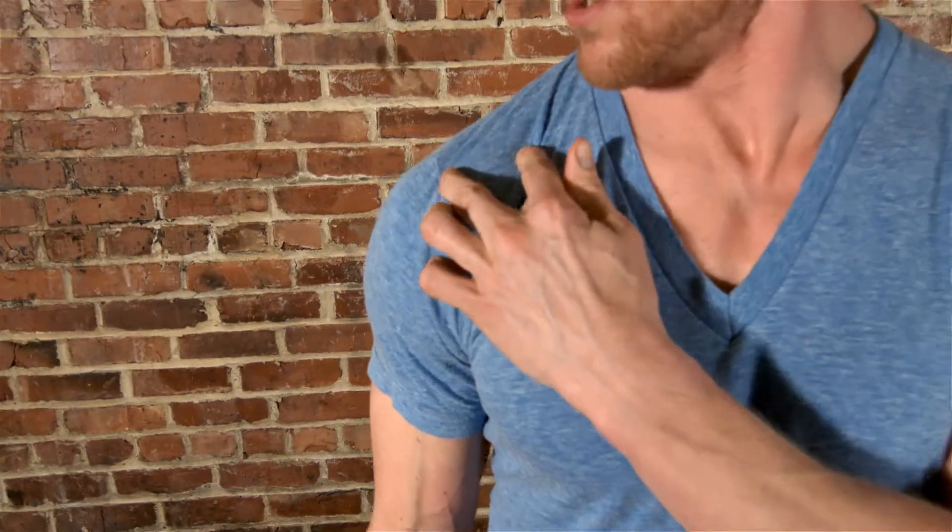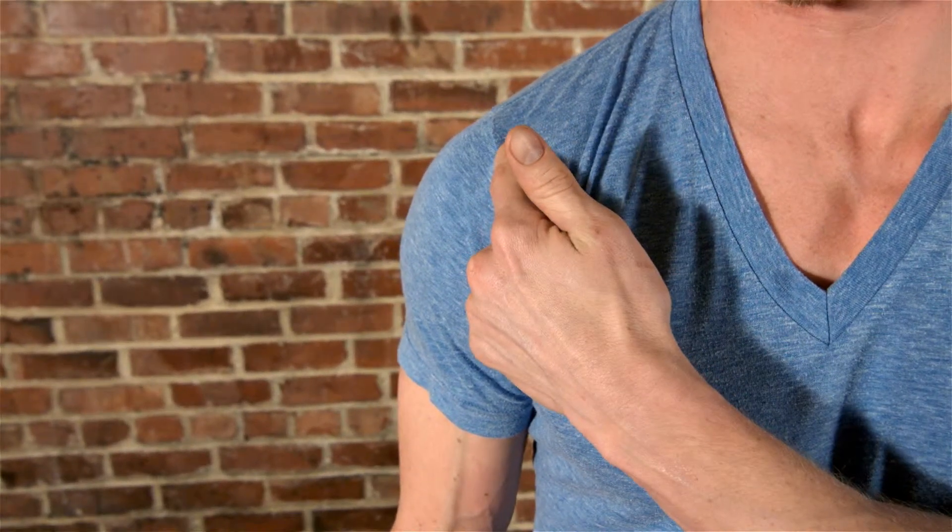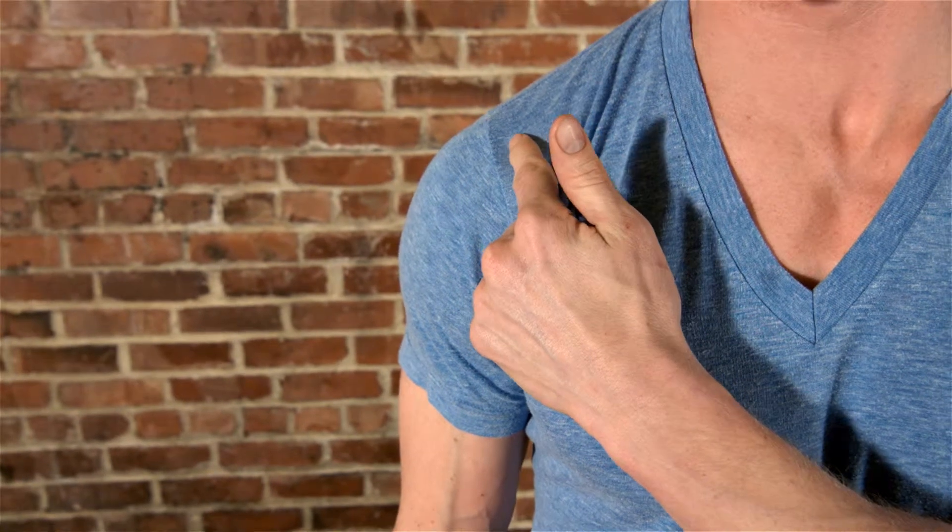It's time for some random anatomy. This is your AC joint — clavicle, acromion — and right in here is the facet: the attachment and articulation of the clavicle.